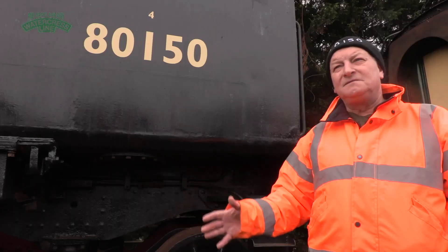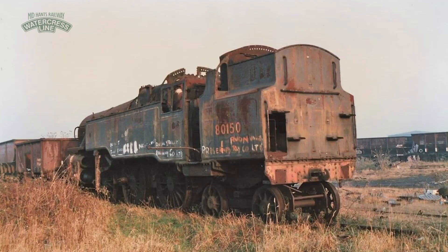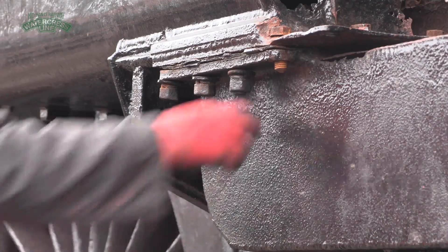When we first looked at this locomotive, it had butterfly bushes growing in the cab. It was one of the rustiest machines I've ever seen. We've got a lot of parts we need to make and a lot of work that needs doing.